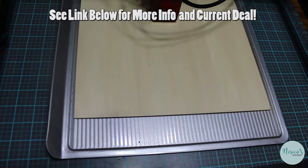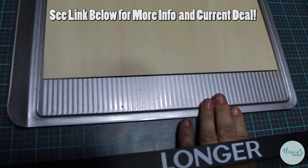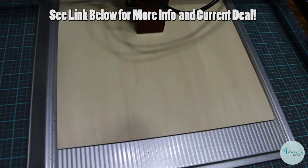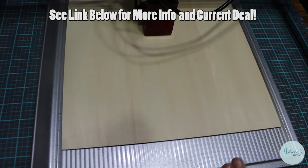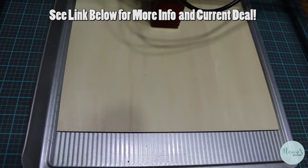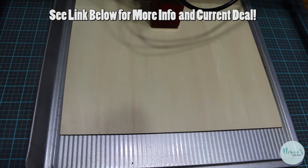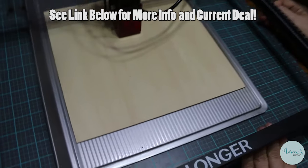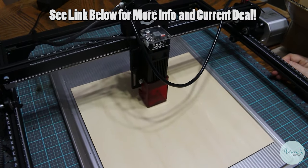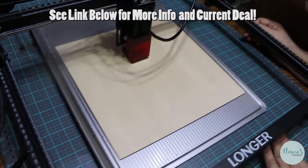This is just a flat cookie sheet that I don't really use, and we're going to use that as a safe workspace so that we don't burn my kitchen table and don't further burn my craft mat. The craft mat is serving its purpose to protect my kitchen table that we bought on Facebook Marketplace, but I still don't want to ruin it.